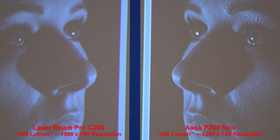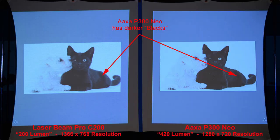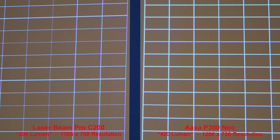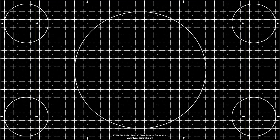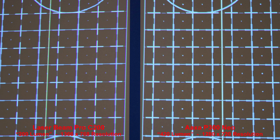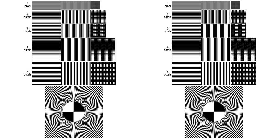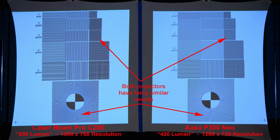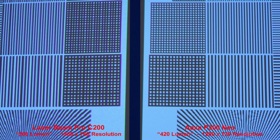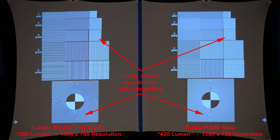Here we'll test the shadows. Both projectors produce good shadow details, fairly similar between the two. Here we can test the highlights and shadows in a single image. The AXA P300 Neo has darker blacks, but a pretty nice image from both projectors. Here we'll compare the resolution with a series of grid patterns. The AXA reproduces the grid pattern more accurately, basically because it has a more standard 1280×720 resolution. Here's a different grid pattern, and both projectors reproduce it fairly accurately. Let's zoom in to compare the line quality.